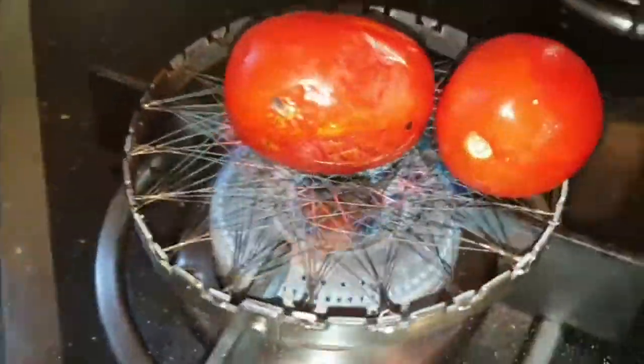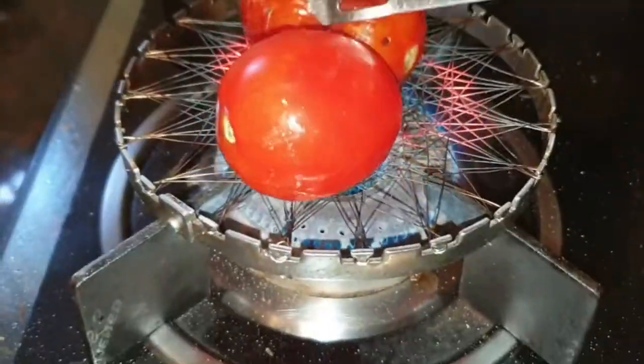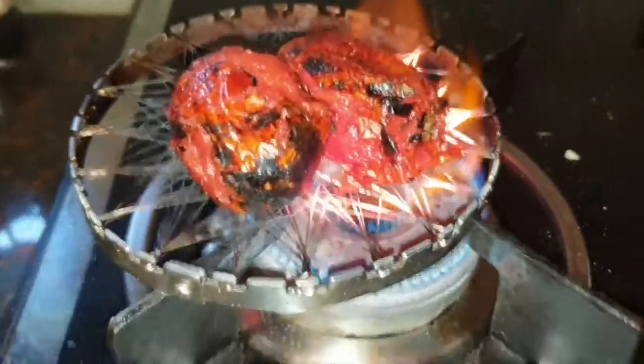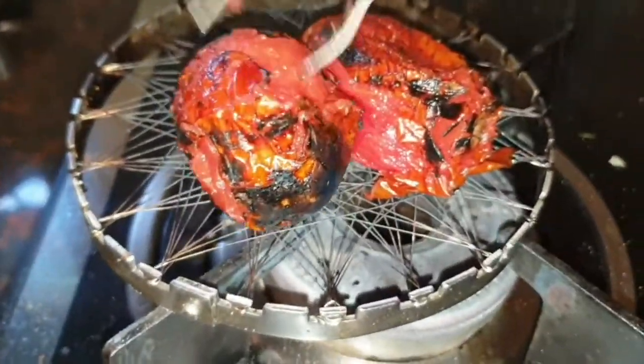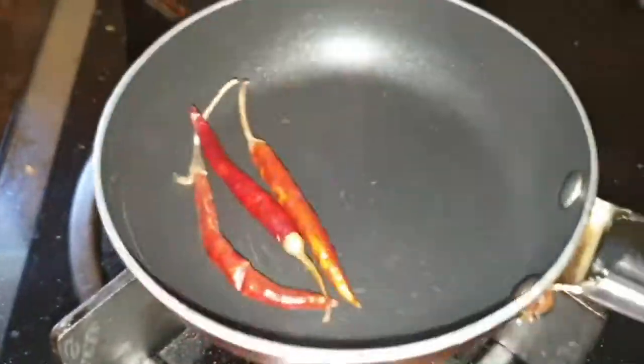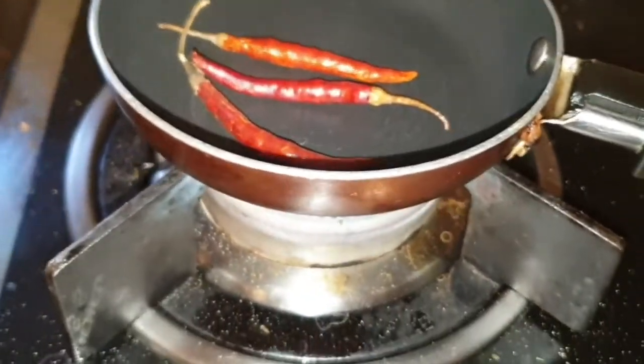We are going to take 2 tomatoes. We will put them on the gas with oil — it's optional. Now we will put them on the flame. I have 3 red chilies, long size. You can take any variety. You can do it 2-3 times if you like chili. We will dry roast them.